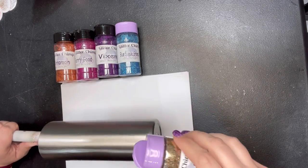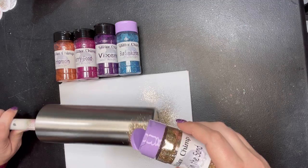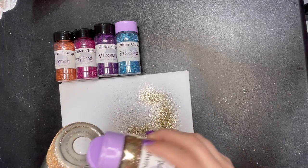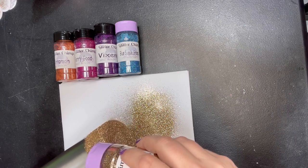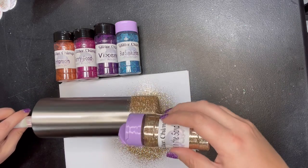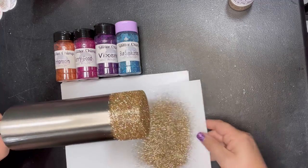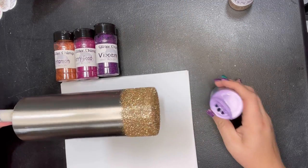We will be doing two layers of glitter and tack-it, so I'm not going to worry too much about how I ombre out the colors. Don't forget to do the bottom, and definitely make sure you get that edge covered. All right, so that is Toes in the Sand. Now I'm going to use Blue Suede Shoes.